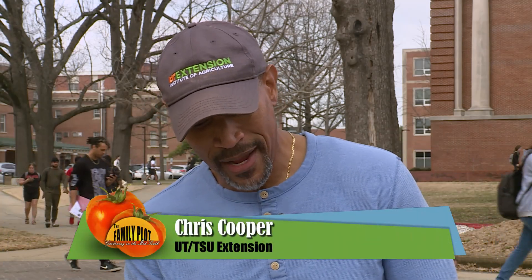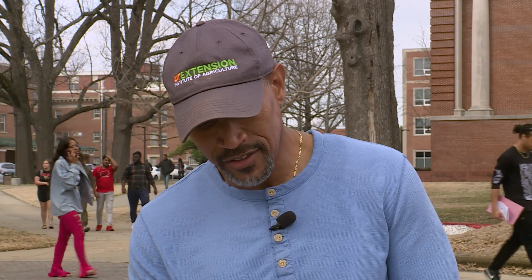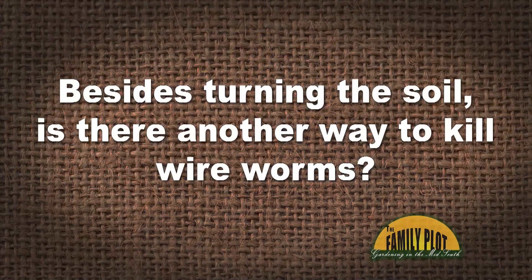Last year, our sweet potatoes were badly riddled by wireworms. The local extension office advised us to turn the soil several times during cold weather to kill them. Besides turning the soil, is there any other way to kill them, or perhaps something in addition to turning the soil? We garden organically, and this is Karen from Jasper, Georgia.